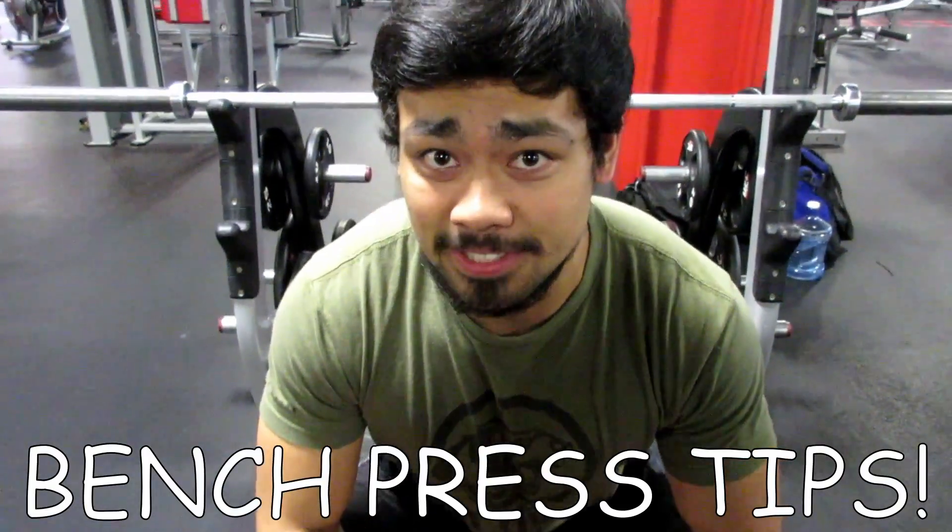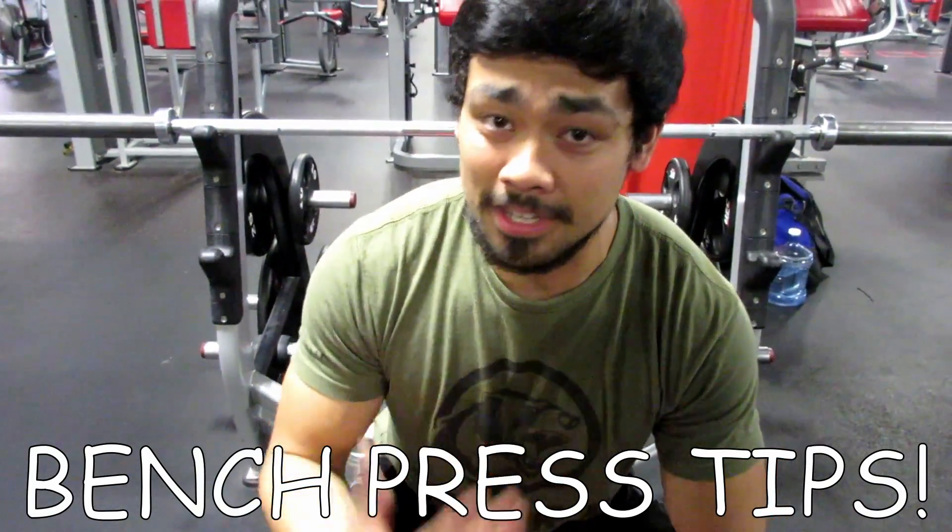It's Alec from Foreign Active. We're going to bring you a little video on some bench press tips — something that really helped me out a lot, something that helped Brian out a lot. I feel like it can help you a lot as well.